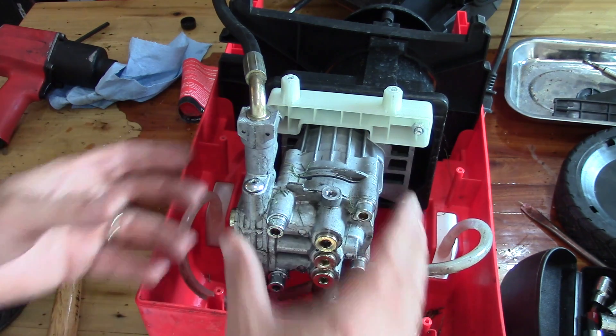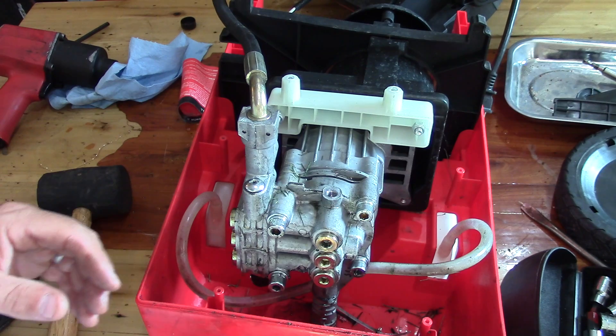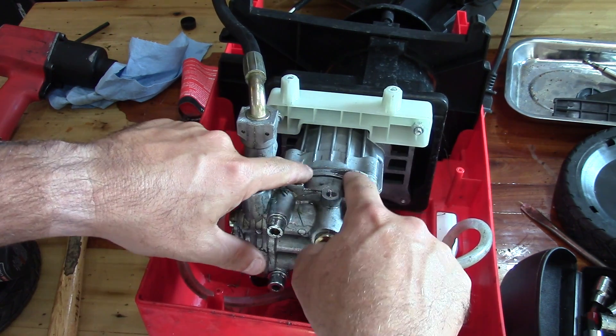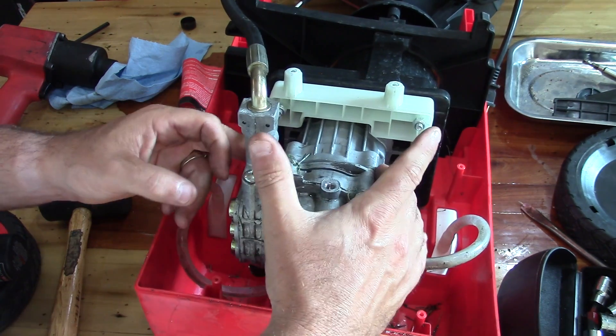You can take the whole thing apart, add oil, and then put it all back together. There's oil kind of all over this thing, so I'm pretty sure it's coming out where the pump case goes together.